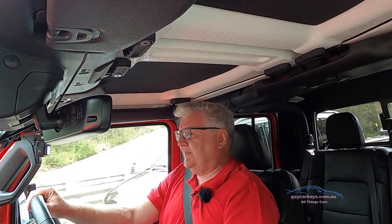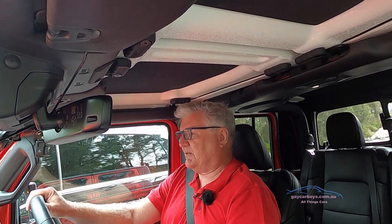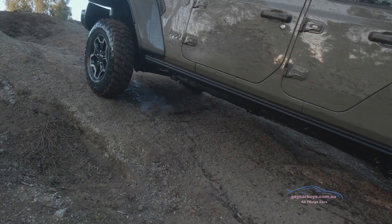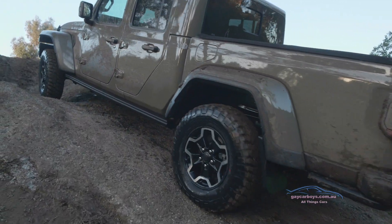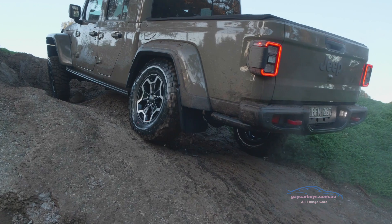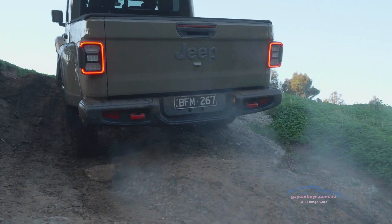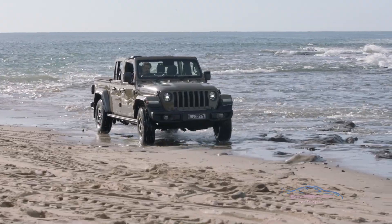On the highway at 110, these tyres really scream. They're the knobbly off-roading tyres, notoriously noisy at the best of times. But this cabin is much quieter than other Jeeps I've driven — certainly with the exception of the luxury models. The Wranglers are notoriously noisy, but they've got little bits of sound deadening up in the roof and under the floor. It's really quite nice.